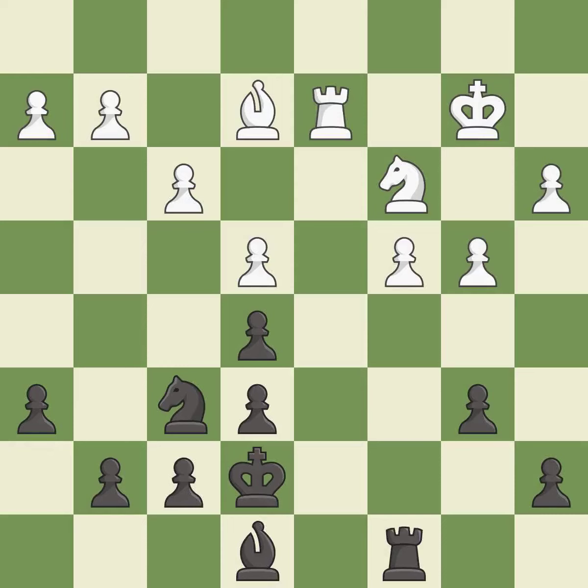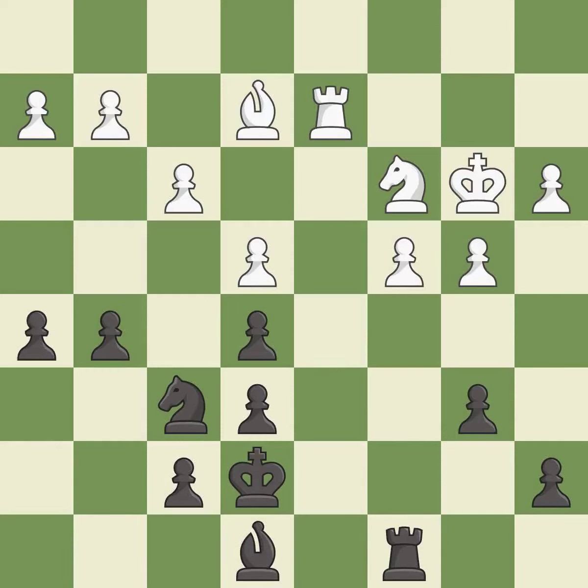This move puts the rook on a safer square. This is the strongest option, capturing that pawn to win material — it is best. This defends the attacked pawn.